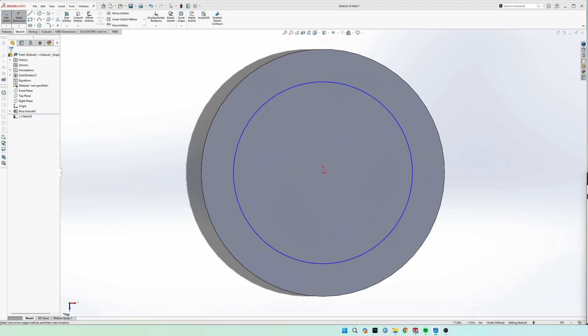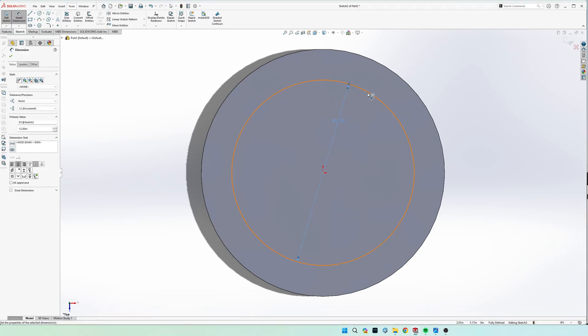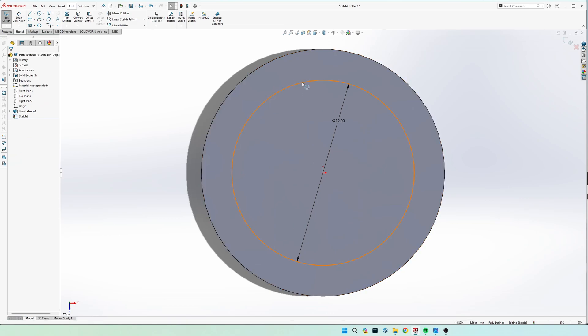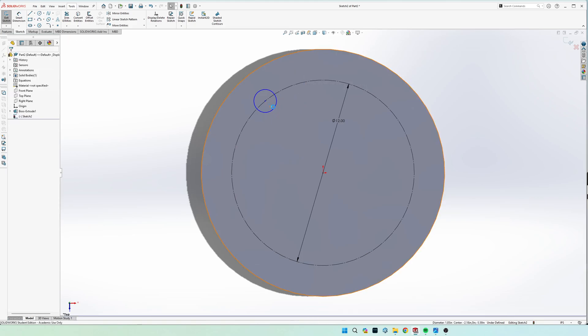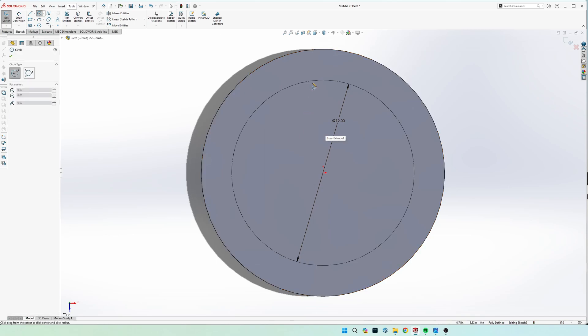We're drawing a construction circle here — dimension it to 12 inches diameter. Click the circle and over on the left click 'For Construction' to change it to a dotted line, so we know it's just for dimensioning reference. Then draw another circle at the very top, with its center on this construction circle but in line with the origin — hover until you get a vertical relation with the dotted line.